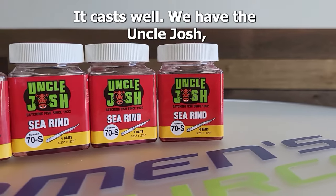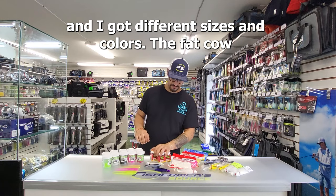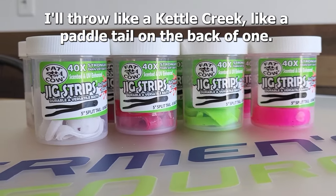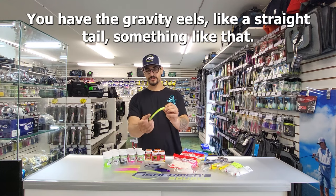Got the Uncle Josh — the original Uncle Josh, they're making them again. I got different sizes and colors. The Fat Cow jig strips — got all different sizes and colors of them as well. I'll throw like a Kettle Creek or a paddle tail on the back of one. You also have the Gravity Eels, like a straight tail.